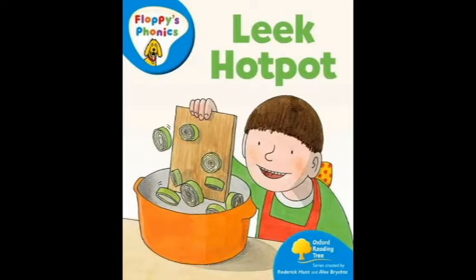No, Floppy. This is not for you. Can you peel the leeks? We can cook them with chicken. We need a deep pot. Dad put the chicken in the pot.